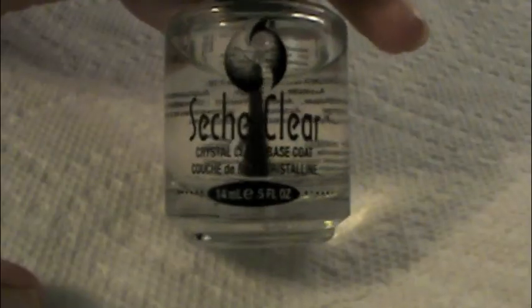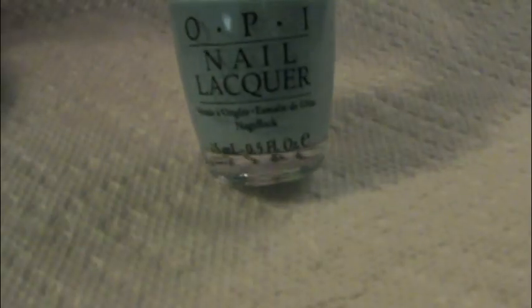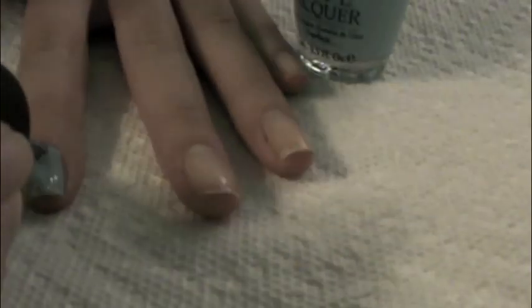Here are the nails we're going to be doing. Start off with your favorite base coat and then I'm applying OPI's What's With a Catitude to all of my nails.